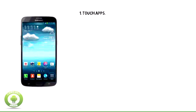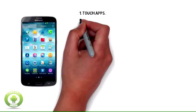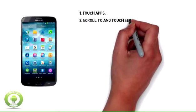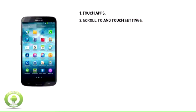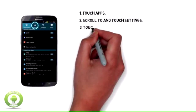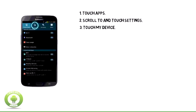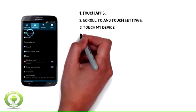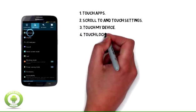1. Touch Apps. 2. Scroll to and touch Settings. 3. Touch My Device. 4. Touch Lock Screen.